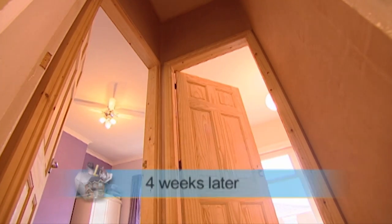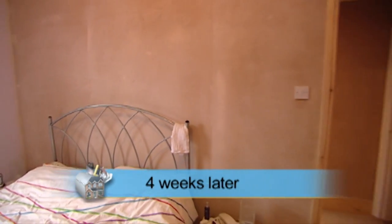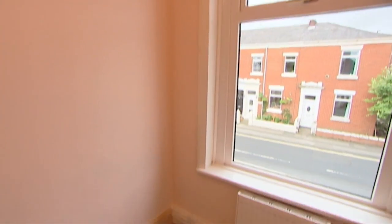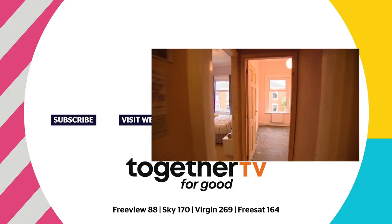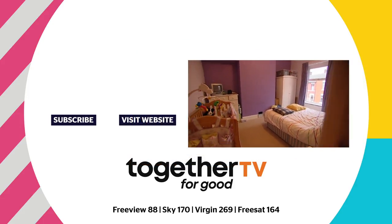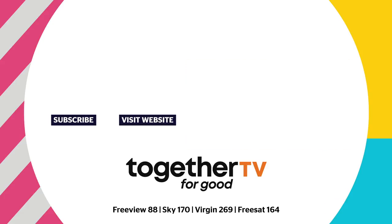These new metal stud walls are really sturdy, and to finish the job Mandy and Phil have called in the plasterers to skim over the plasterboard and make good the old walls where the original wooden stud was attached. Both bedrooms and their new lobby are now ready for decorating, and it's important to remember that all this work has turned a makeshift box room into a genuine fourth bedroom for a family home.